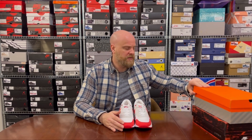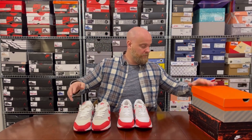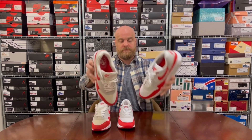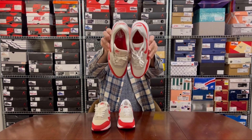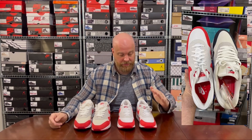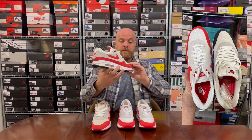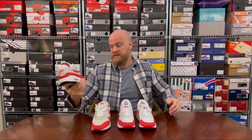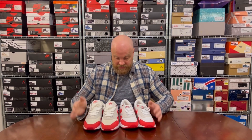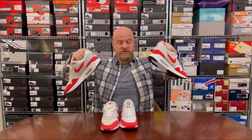Let me get into the 2017 pair. One thing you may notice straight away — these have yellowed a lot. I held the Obsidian next to these and it gives you a better view of just how yellow they've gone. I've taken massively great care of these — six-year-old shoes — and other than the yellowing, look at the shape and condition, although I have worn these in Europe, Asia, and North America. They've seen the world with me. The main difference — let's just get straight into it — is the air bubble.